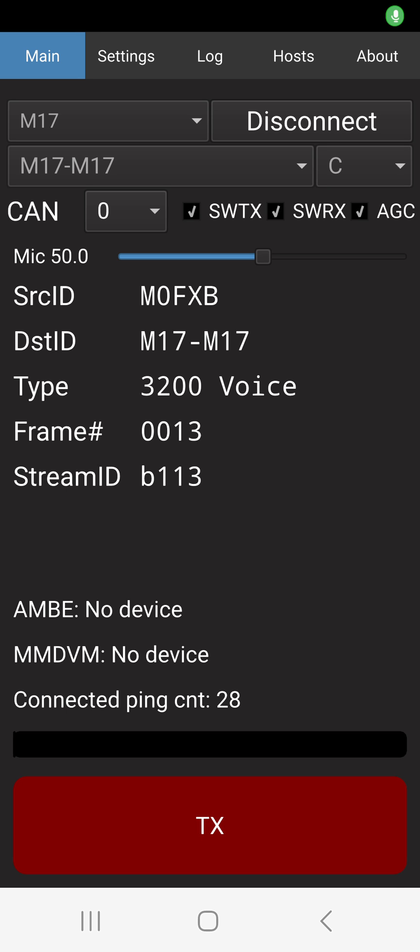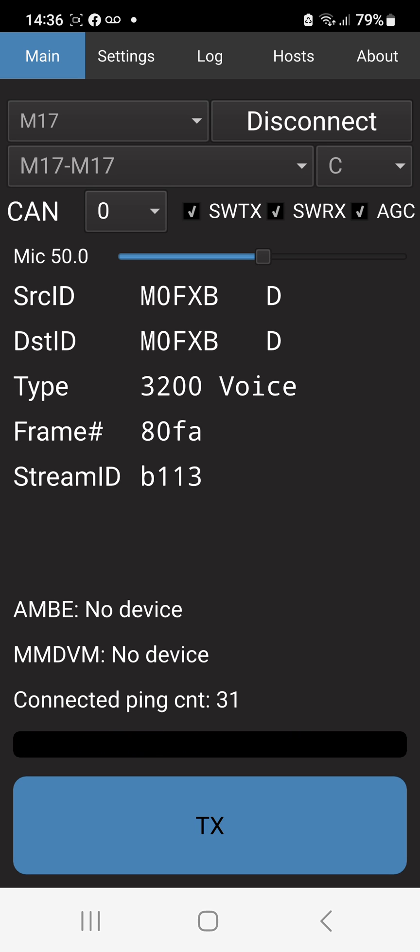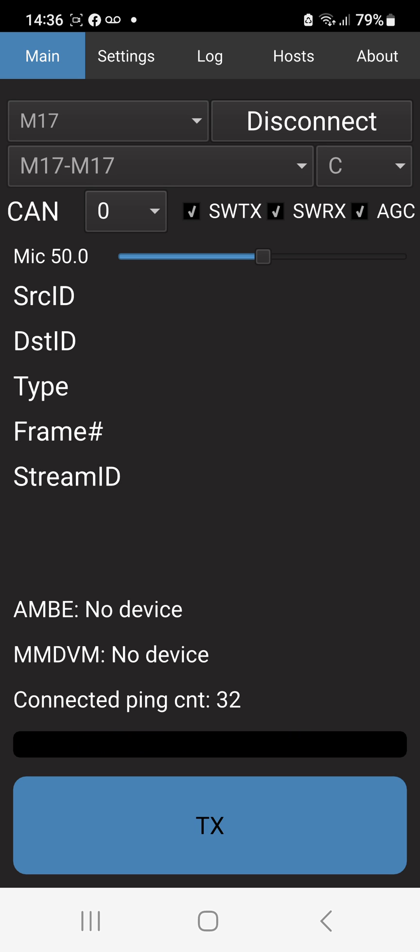So let's try again. M0FXB, M0FXB calling on M17-M17 for a contact test, M0FXB. We get a little ping back there as well.